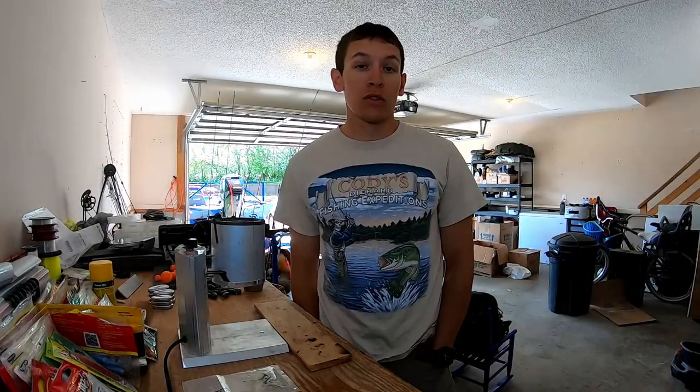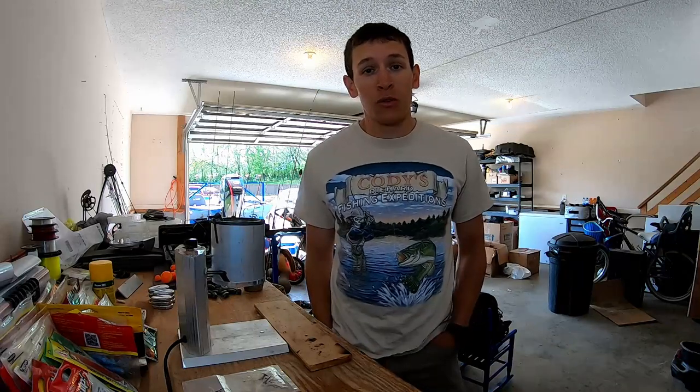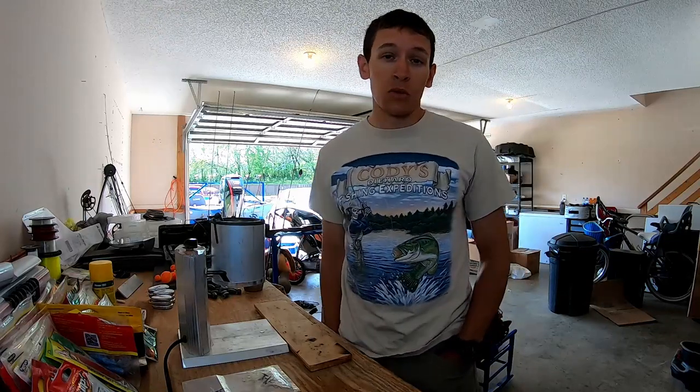Hey everyone, Cody here. Welcome to RSG Outdoors. In today's video, I'm going to show you guys how you can save some money and make some of your own sinkers. I'm shooting the video in what is still my disaster of a garage, so I apologize if the lighting's a little crappy, but I'm trying to make sure you guys can see all the important stuff.